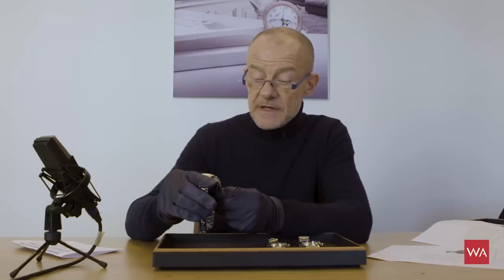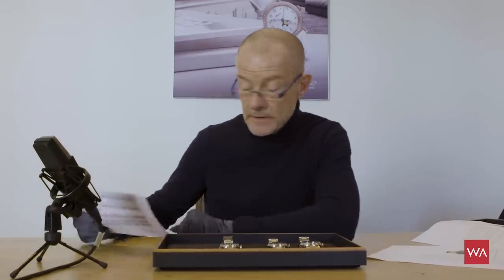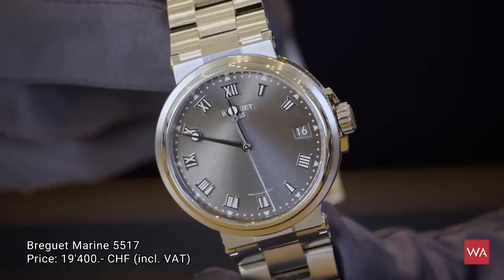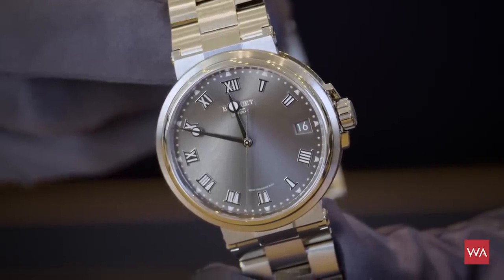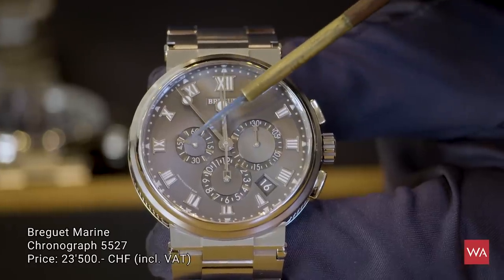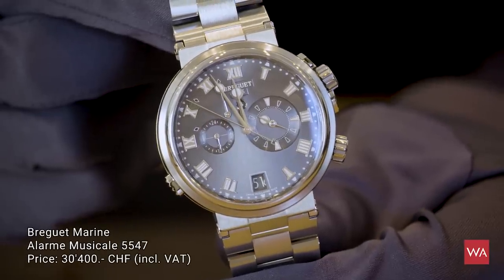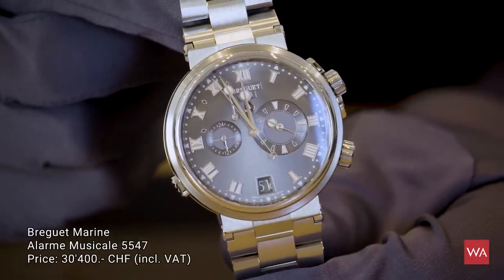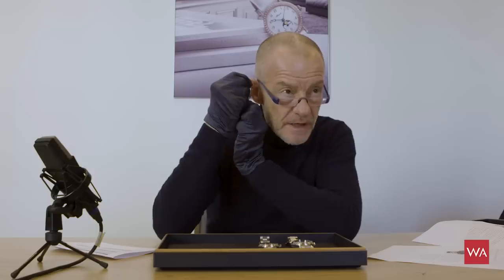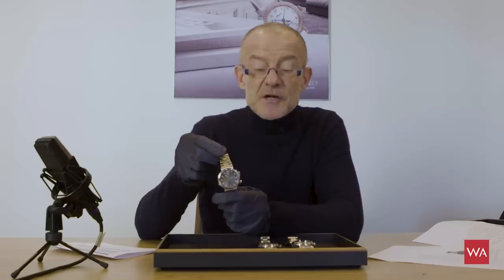Now the prices. The freehand version is sold for 19,400 Swiss francs including 7.7% VAT here in Switzerland. The chronograph is sold for 23,500 Swiss francs including VAT. And the wonderful Marine Alarm Musical is sold for 30,400 Swiss francs including VAT here in Switzerland.